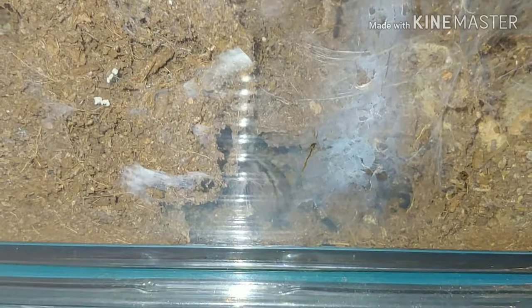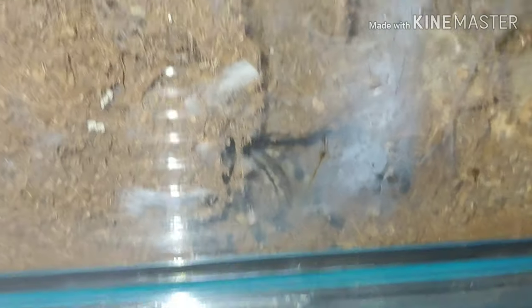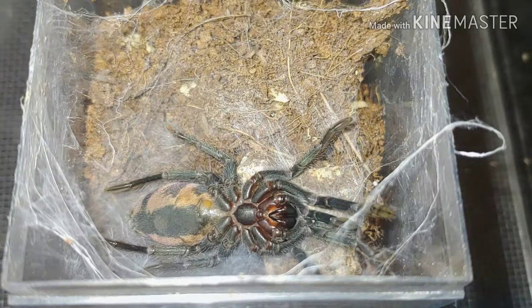Down here we have the Poecilotheria formosa, the Salem ornamental. For an arboreal tarantula, she sure spends a lot of her time on the ground, down inside her little burrow. I can only see her abdomen there, but wanted to include her since we could see a little bit of her.